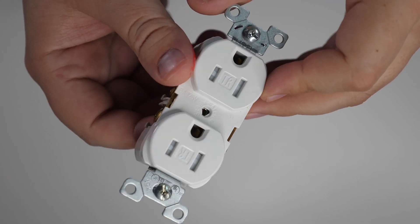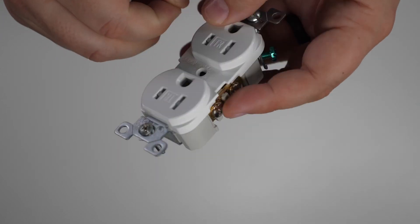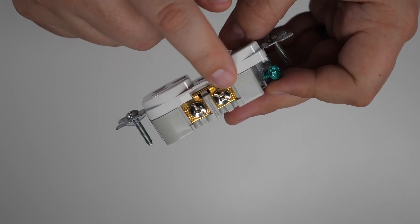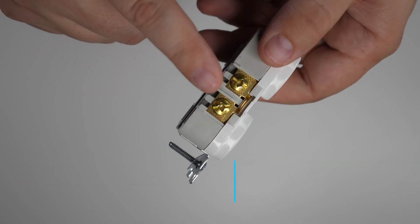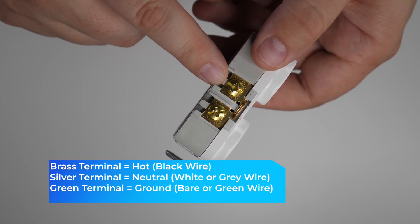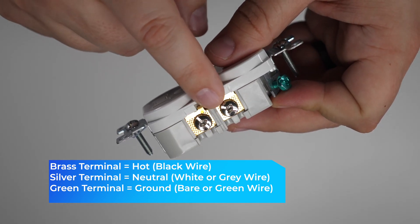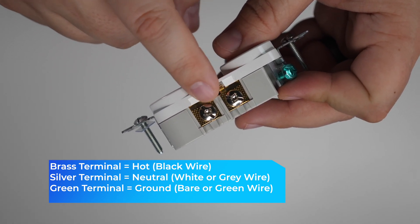Let's go over the basic parts of a receptacle. On the sides, these screws are called terminals — this is where you connect the wires. The brass or gold-colored screws are for the hot wires coming into the receptacle, and the silver or chrome-colored screws are for the neutral wires.